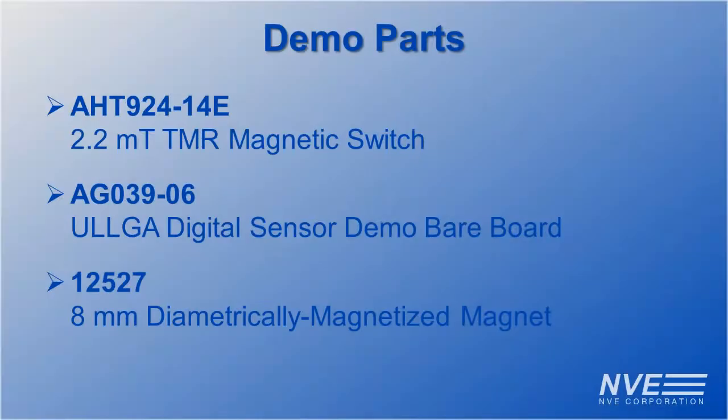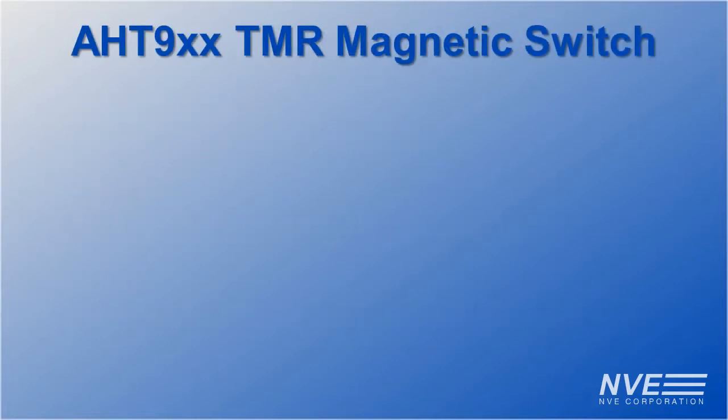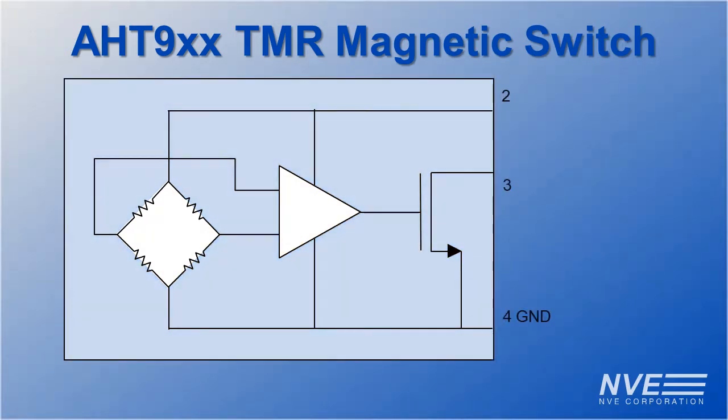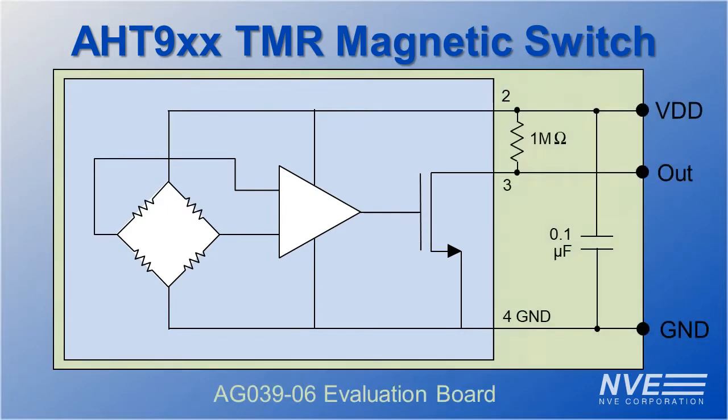Here are the parts we used for this demonstration. AHT-series switches consist of a precise low-power TMR sensor element, a low-voltage nanopower comparator, and an output transistor, all in a 1.1 mm leadless package. The evaluation board allows easy connections and has a pull-up resistor and bypass capacitor.